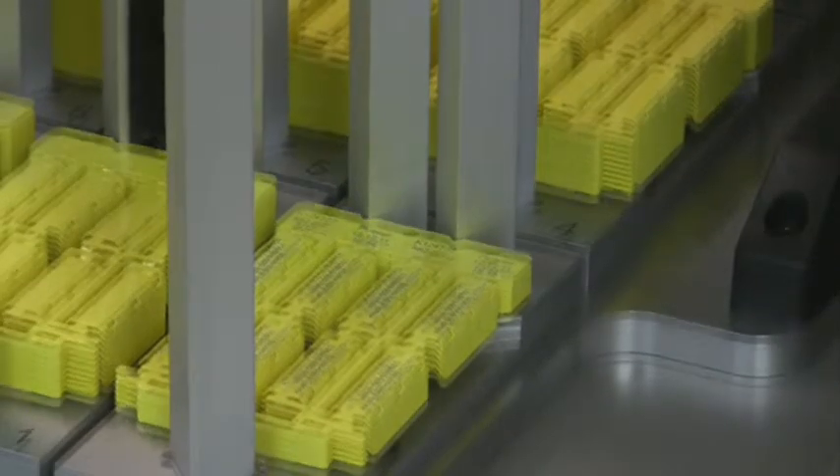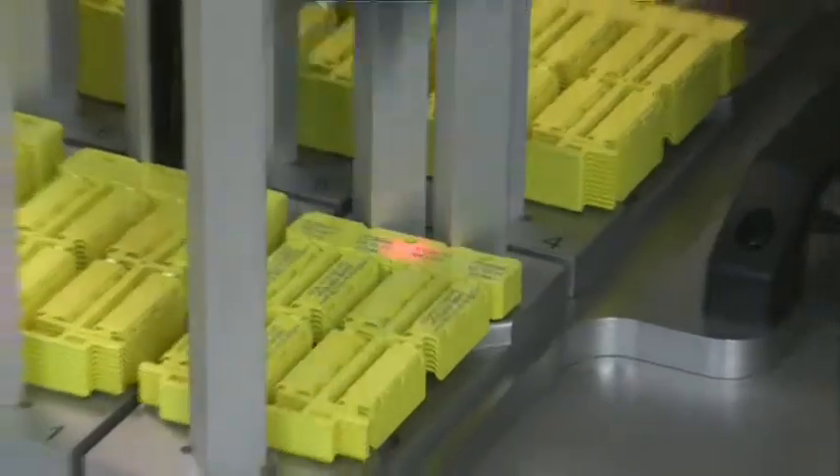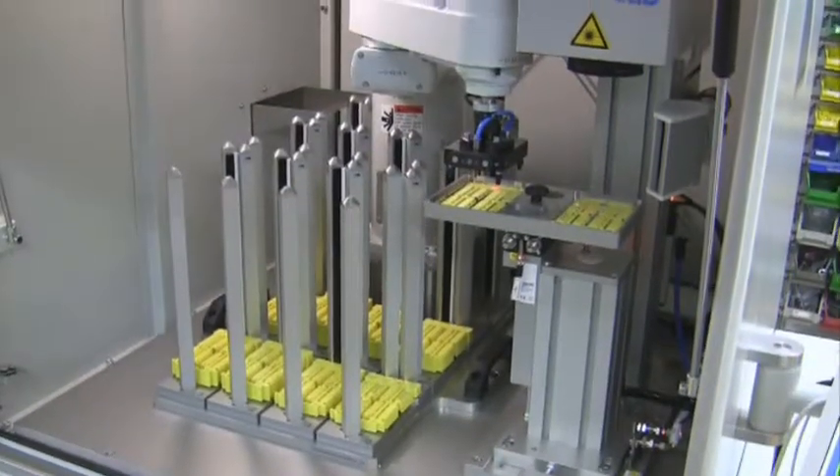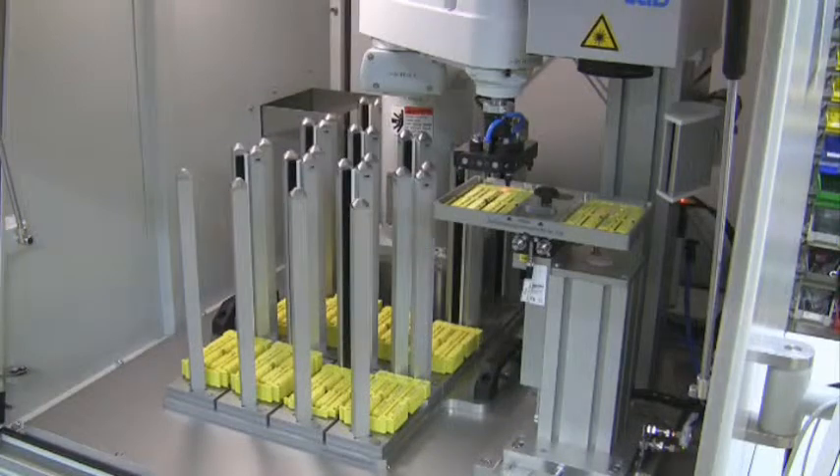The robot works independently of the height of the stacks in the magazines. The actual height is automatically detected by sensors, and the filling level is stored by an intelligent software routine.